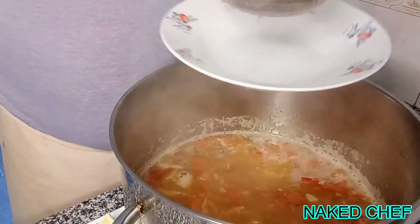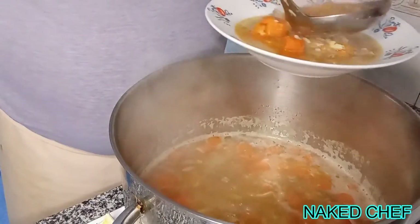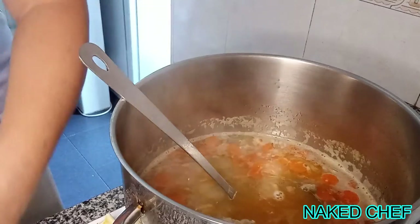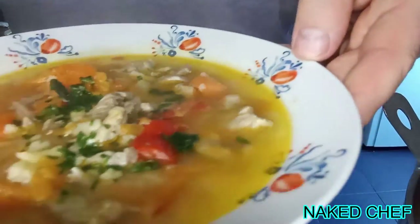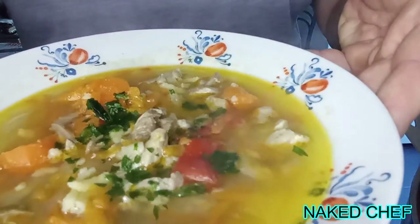The soup is ready. As you can see, it has a nice flavor from the carrots. This is a delicious bowl of soup with meat, vegetables, and homemade grated pasta. Enjoy, guys!